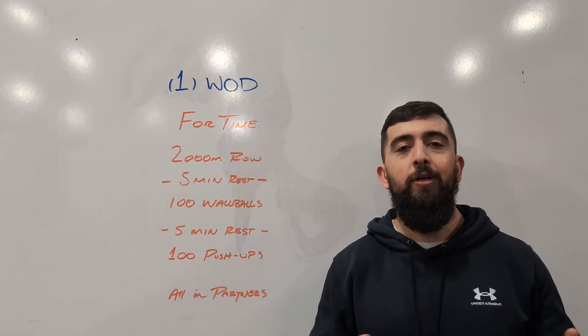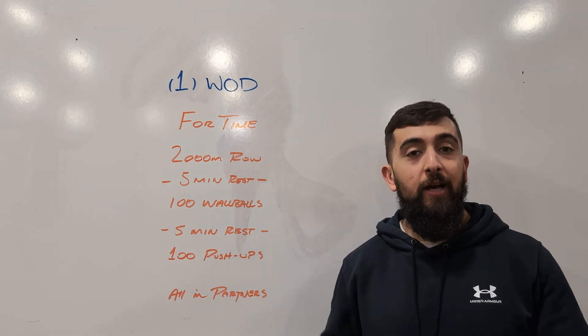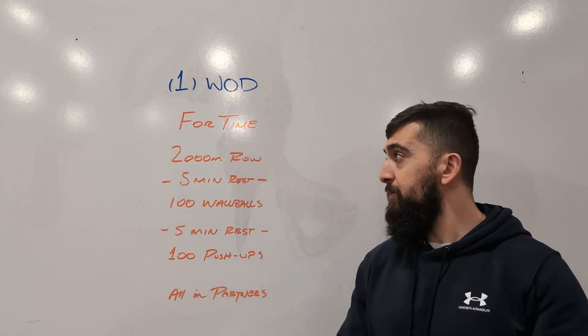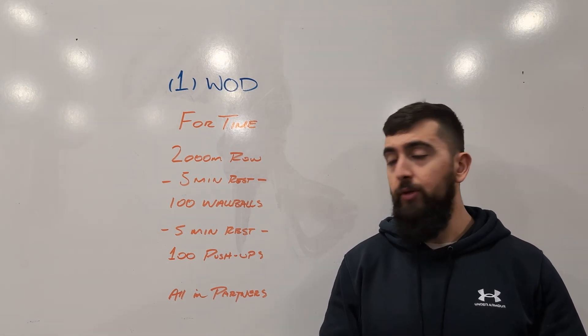Alright guys, happy Sunday! Today we got our partner workout. This one's going to be a fun one. Together in pairs we're going to do a 2,000 meter row. Break this up — I want you guys to be keeping a high intensity when you're doing this.